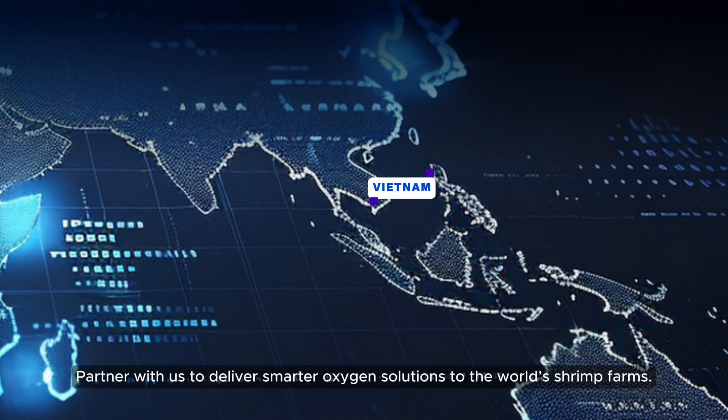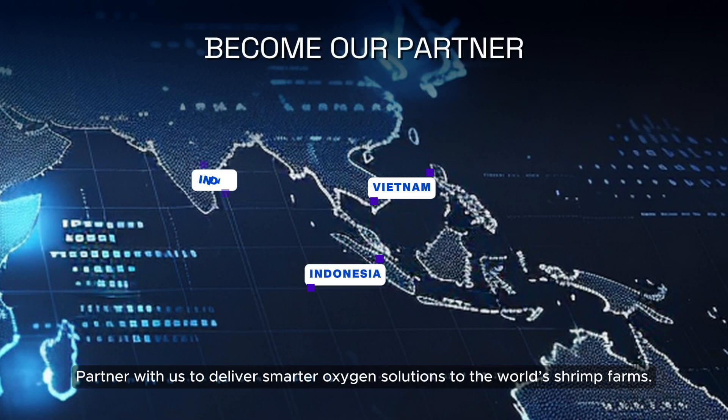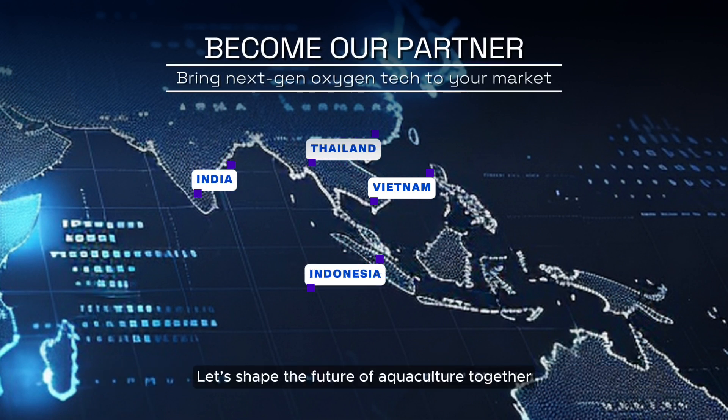Partner with us to deliver smarter oxygen solutions to the world's shrimp farms. Let's shape the future of aquaculture together.